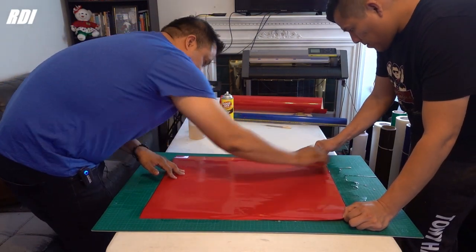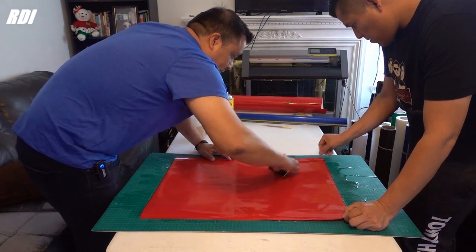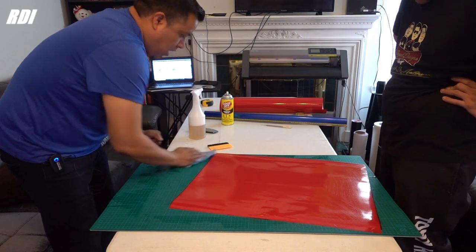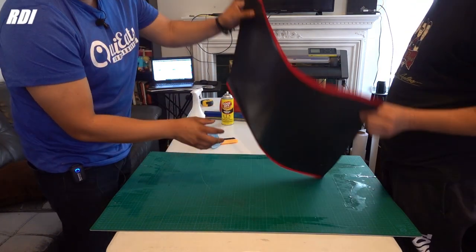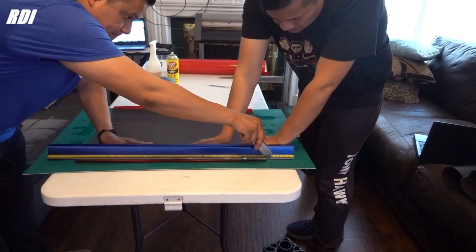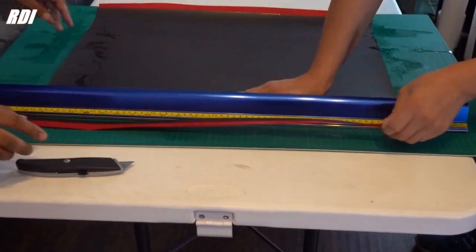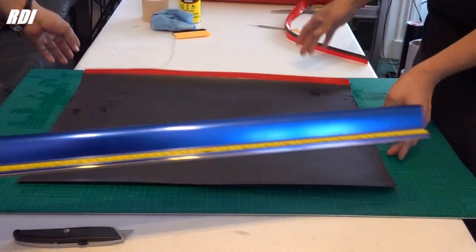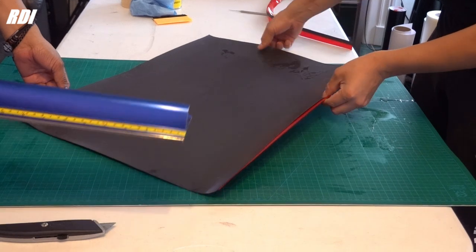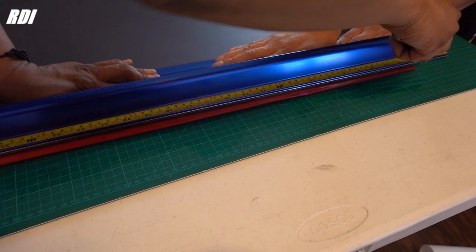I use this part of the squeegee — I just don't want to scratch the vinyl. Now we've got to trim the edges. Let me show you the back of it, and we're gonna trim around it. Make sure you put enough pressure, just like that. It's not really that hard to cut — it only takes enough pressure. That's what you need the cutting mat for.